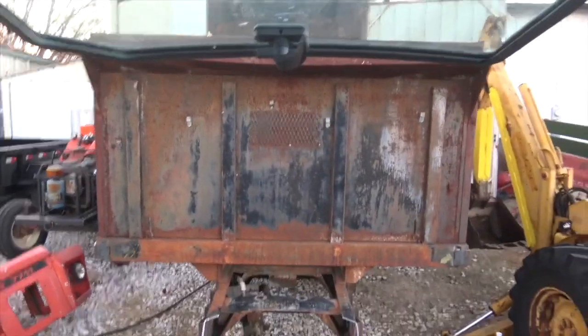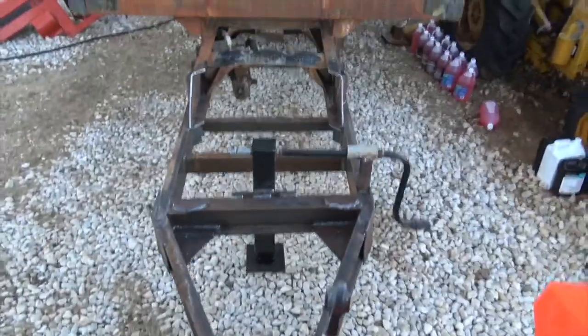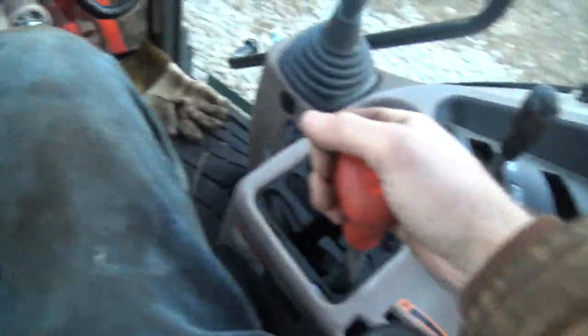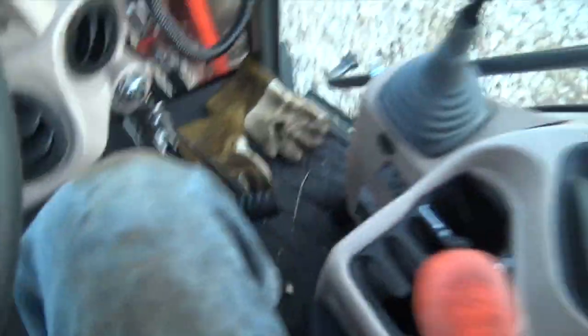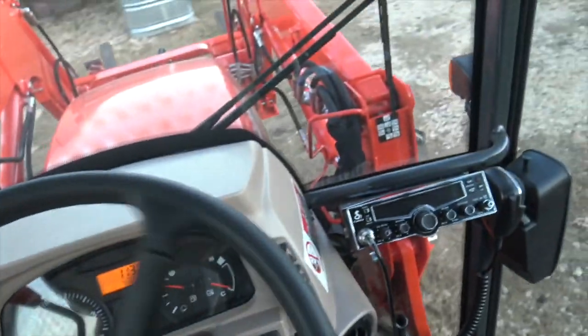This thing is freaking huge. Look how tall it is compared to the backhoe. I knew this thing was going to be pretty massive but this is even bigger than I thought it was going to be. Now we have to figure out how to get it into this general area so we can pressure wash it.